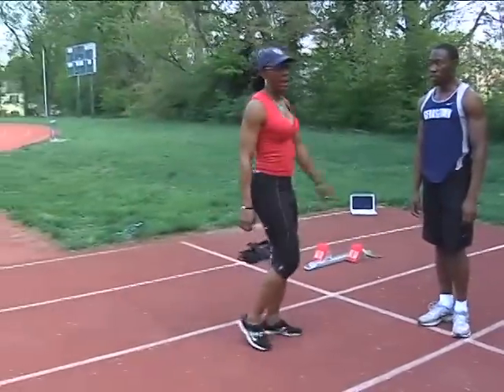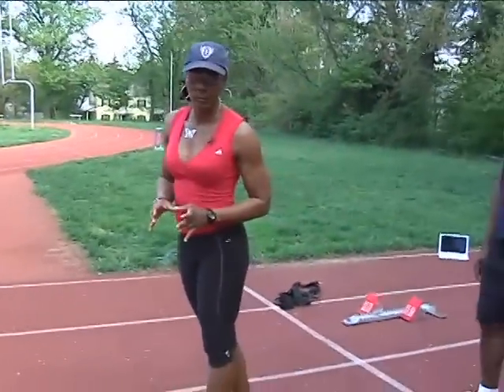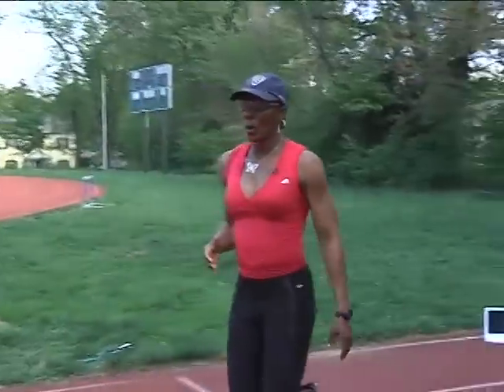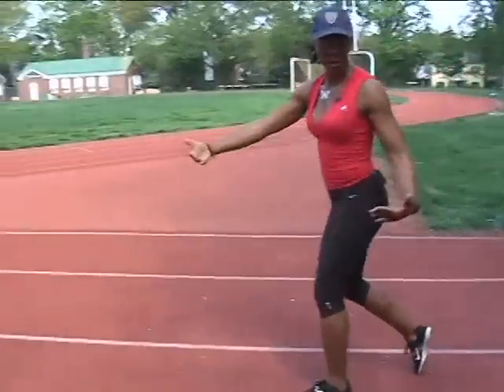Keep in mind that these drills are specific to sprinting. At no point will we do a butt kick, because a butt kick is not specific to sprinting. I used the comment earlier that John Smith describes this as jumping down the track. In order to jump down the track, to bound, you've got to have this knee up, apply force to the ground underneath your center of mass, so you can move over it. We're trying to move over.